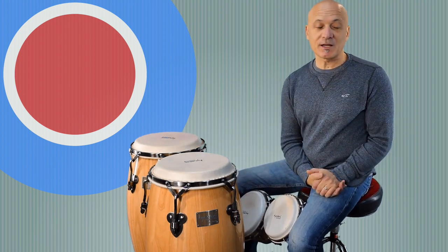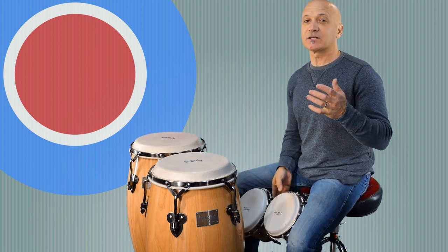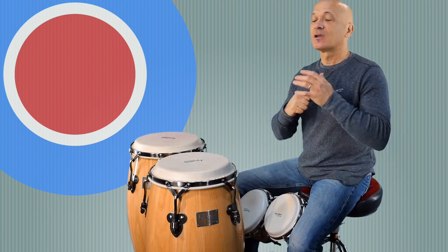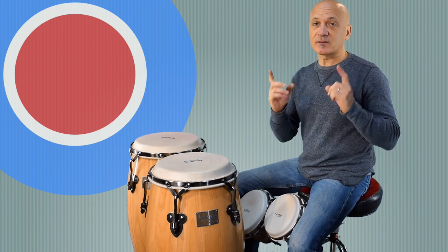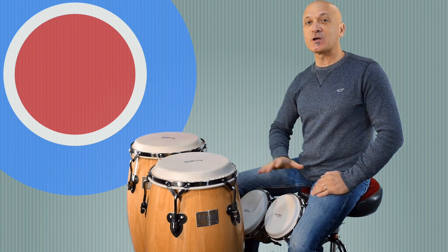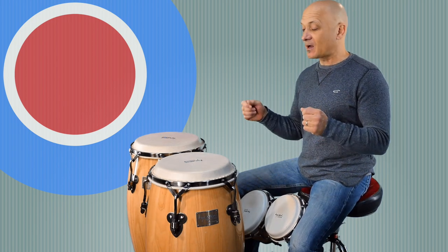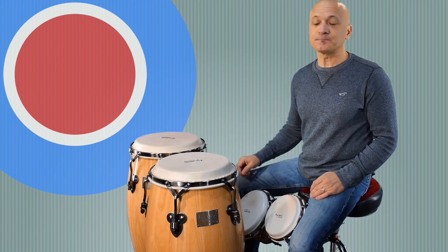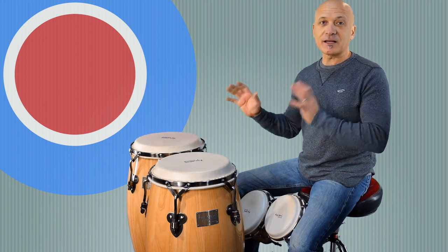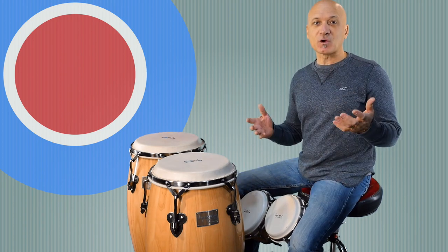Hey, everybody. Welcome back to World Drum Club. I'm Kalani, your host and teacher. We had a request from one of our patrons, Steve. Thank you for asking about multiple drum setups — specifically playing two congas and bongos together. In this lesson, I'm going to address one way you can approach doing that. I gave you a little sample; I'll break it down and talk about why, what, and how.